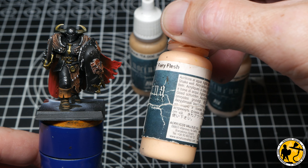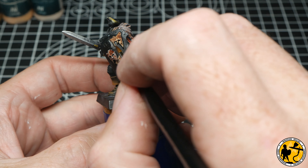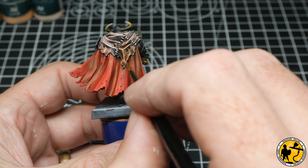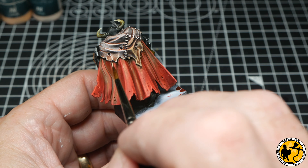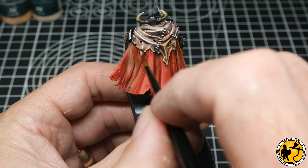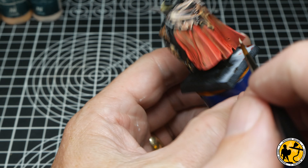For the skin I selected three colours from the Noctura range: Natural Flesh, Fairy Flesh, and White Flesh. The darkest tone goes on the darker areas of the skin, the mid-tone on the lighter ones, and the top highlight is used on both. The trick is to keep the paint fairly thin and not completely paint over what's already there — the Contrast-style paints have already given natural highlights, so I'm just picking out and reinforcing a little at a time, treating it almost like highlighting a face.